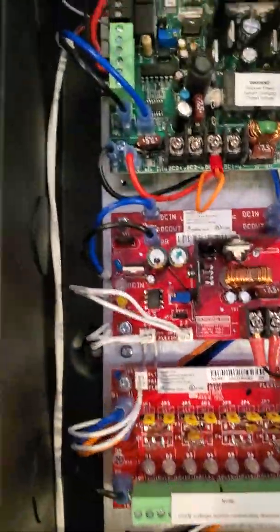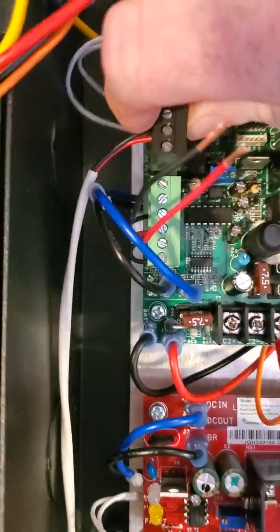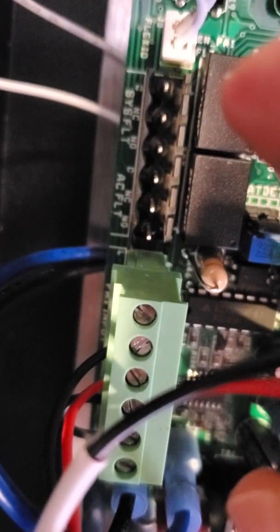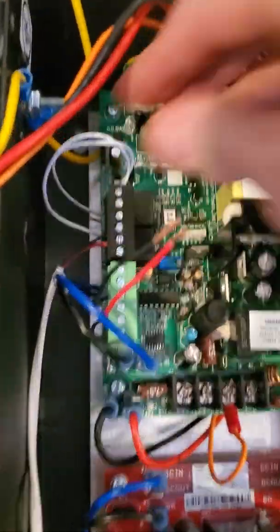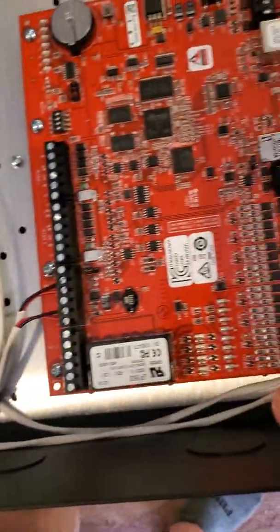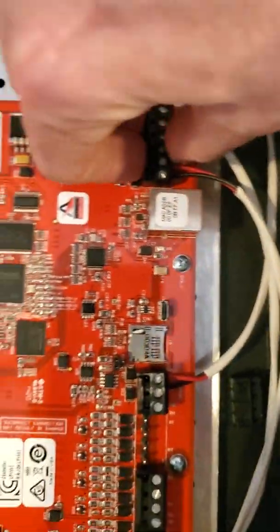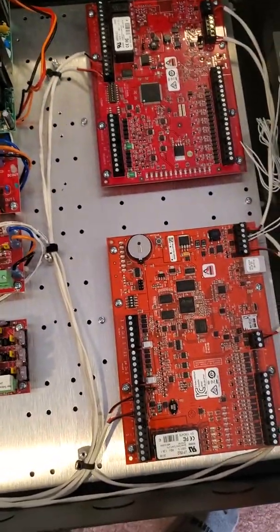The other thing we hook up is on the main power board — it's your system fault or AC fault. You've got normally closed and common on the AC fault. Take your two-conductor from normally closed and common on your AC fault, run it all the way around, and up here to your fault and ground — the bottom two terminals. What that will do is let the software know when you lose AC power and you're running on battery, so it'll trip off an alarm.